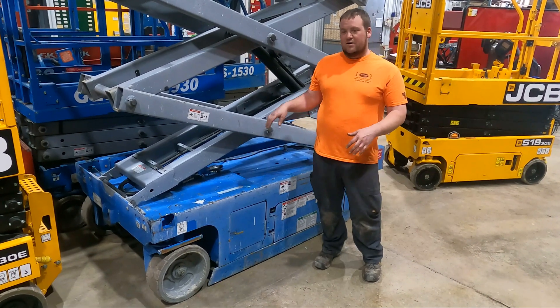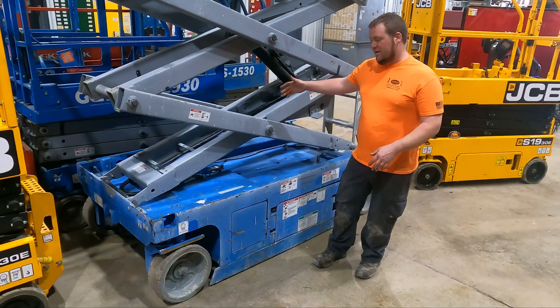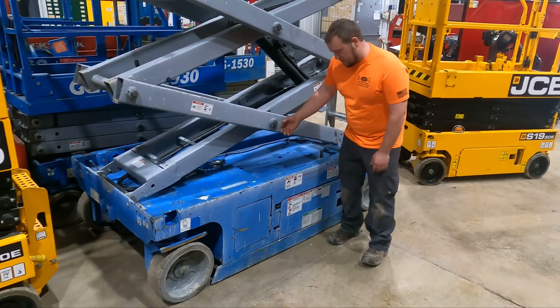Usually the level sensors are located on a smooth flat surface somewhere inside of the machine. In the case of this Genie Lift, it's right in the middle of the scissor stack. So I'll just show you guys where it's located.